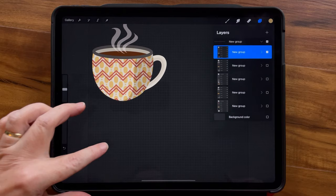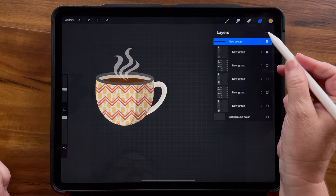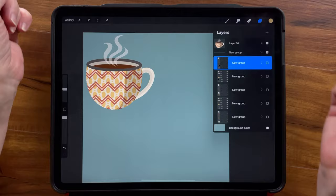What I mean by that is I'm going to turn off even the background layer and leave on one mug at a time, then do a three-finger swipe down and copy all. Then I'll come out of my group, three-finger swipe down, and paste. What that's done is it's given me my mug all on one layer. I'm going to do that really quick for all five mugs.